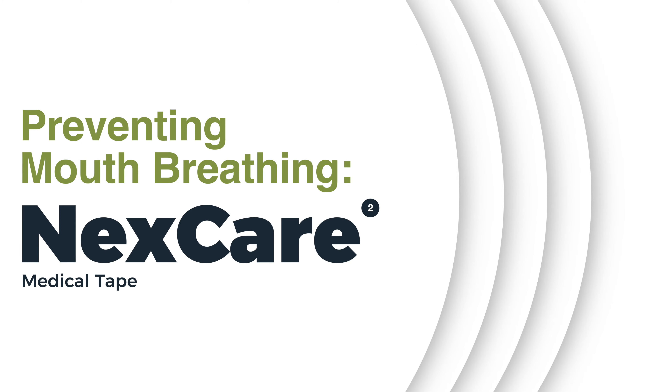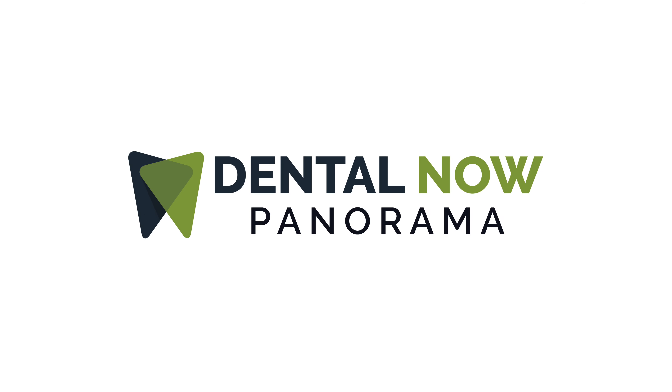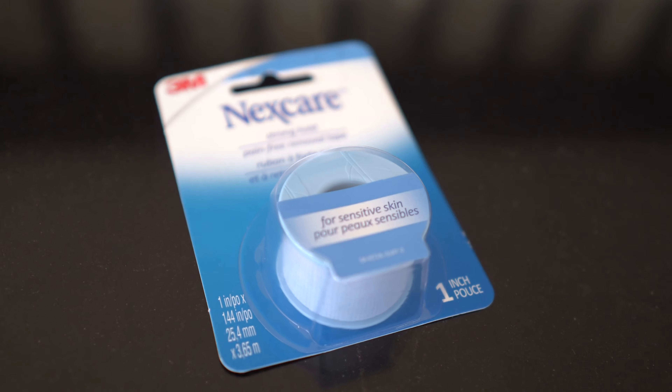In this video, we're going to talk about using a medical tape to help prevent mouth breathing. Hi, this is Dr. Dillon. Today we're going to continue our video series on different products to help stop mouth breathing. We're going to talk about a medical tape — specifically the one I've found to work the best, called Nexcare Sensitive Skin Tape.